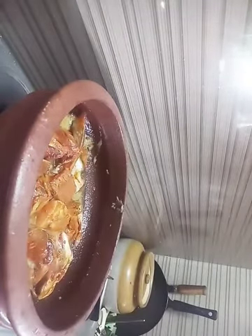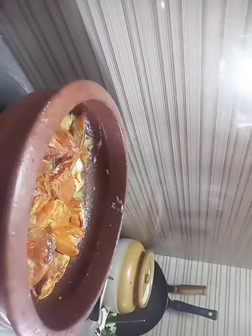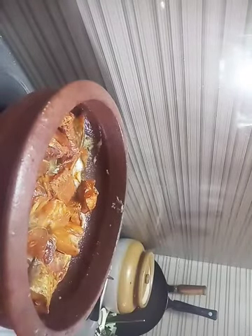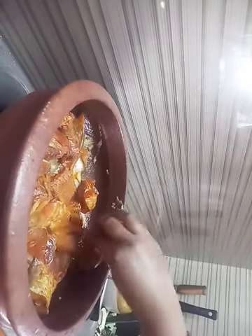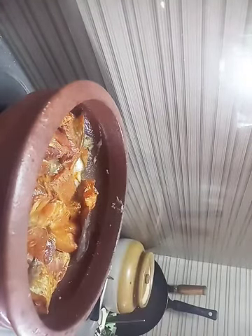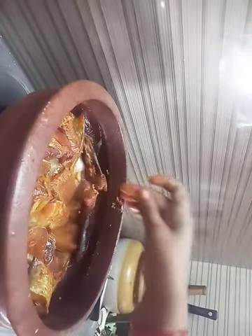Let us start with the morning tea and coffee. I'm going to take the tea and cook. I put a little salt on it.